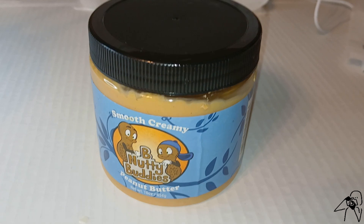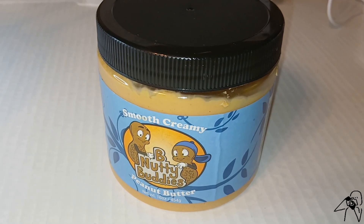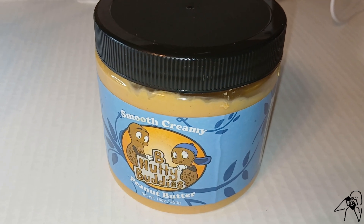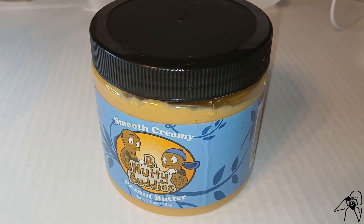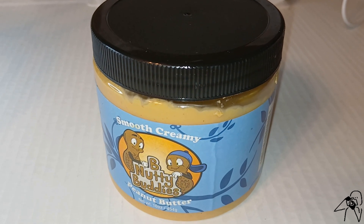What I'm about to try out here is this Bee Nutty Buddies Smooth Creamy Peanut Butter. Now, like a lot of the foods I end up trying out, this is a foreign brand.